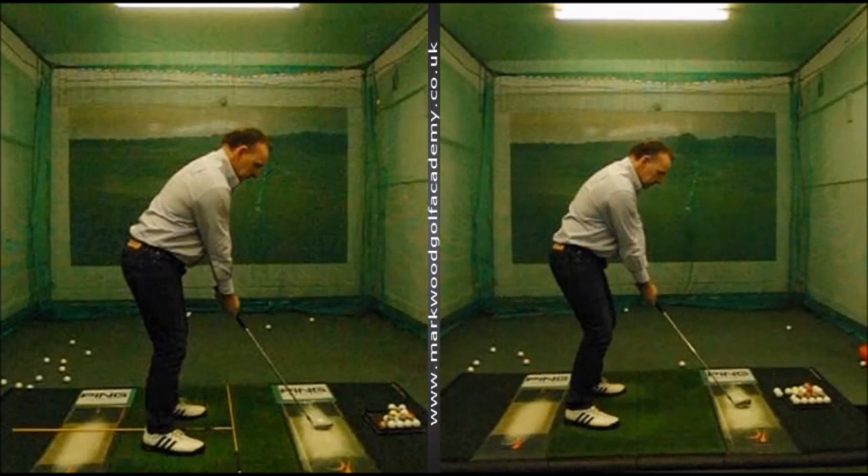Looking at the right-hand screen, we can see that there's a little bit too much knee bend going on. He's standing a little bit too far away from the ball, and the weight looks very much in the toes. So we're having to put a lot of that knee bend in there to try and balance out the weight position.